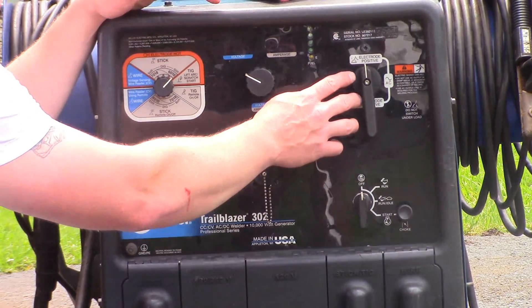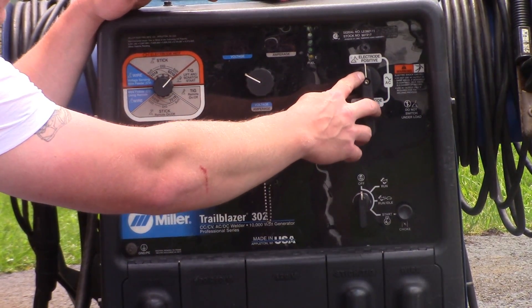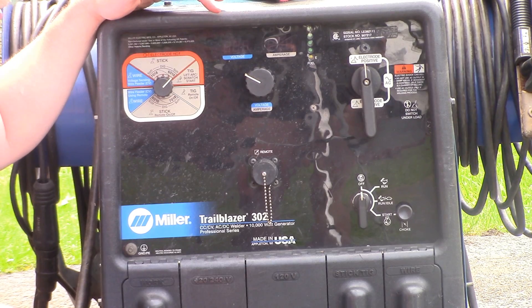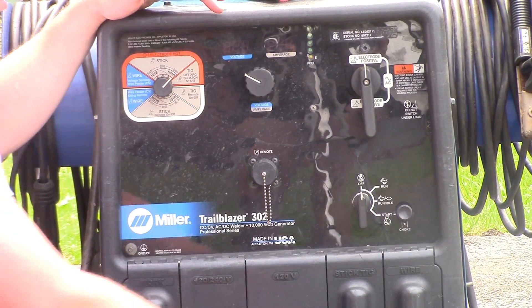What we're going to go to here is direct current electrode positive. Our amperage — as we looked up on that chart — is about 90. So we're going to turn this on, turn it to 90, and then we'll be ready to go.